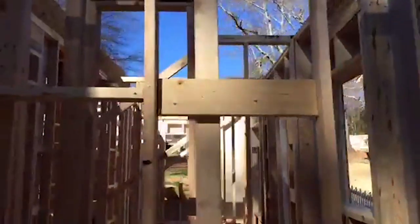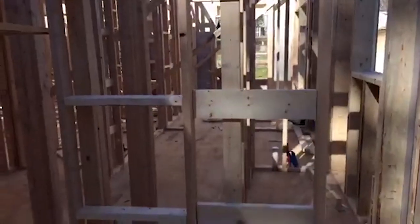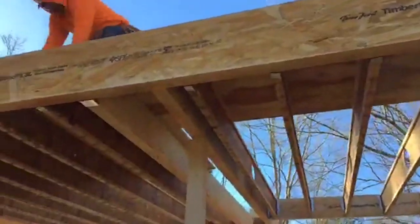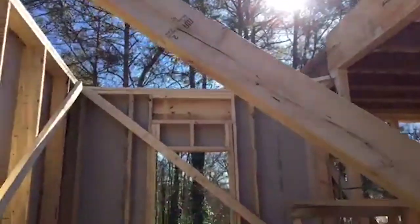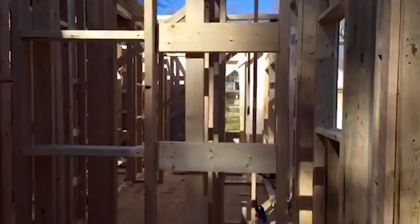One thing to point out here is that this section of the house is only one story tall — the center portion where you can see them adding the joists. So the kitchen will be under the shed roof, as well as the powder room, office, and laundry room.